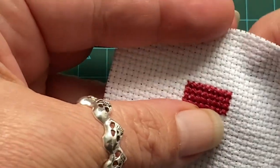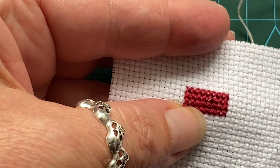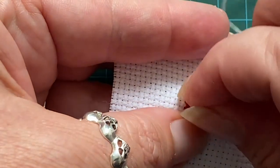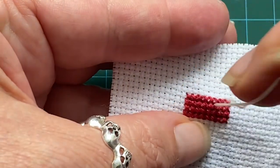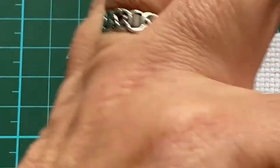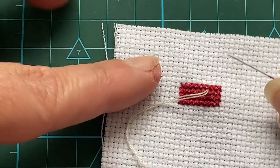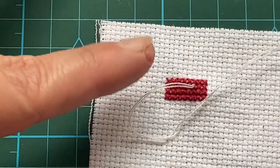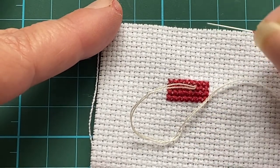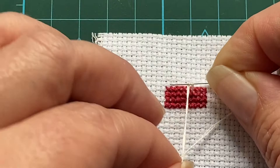That's the method of starting, and then we're going to come up. Sometimes you're told to come up in the middle hole, sometimes through one of the holes — it doesn't really matter where you are or what you're doing as to where you place it, you place it where you need to. Now the next thing I always do is I make a loop with my thread and I go in the direction that I've come out of that hole and wind the thread around the needle twice for a french knot.